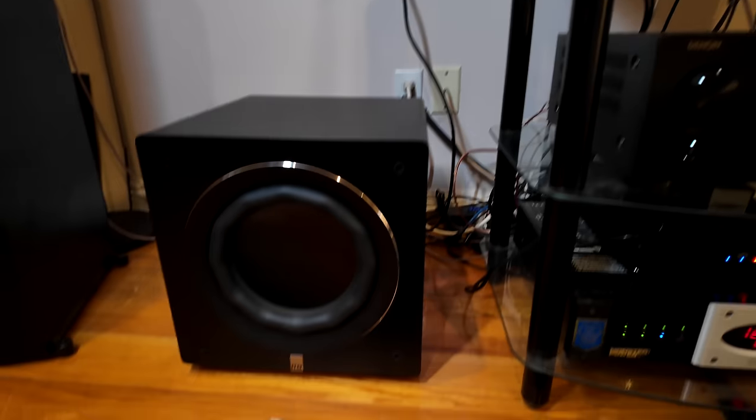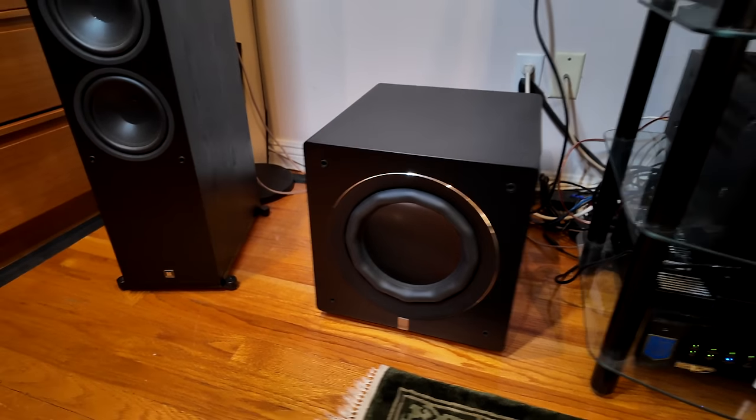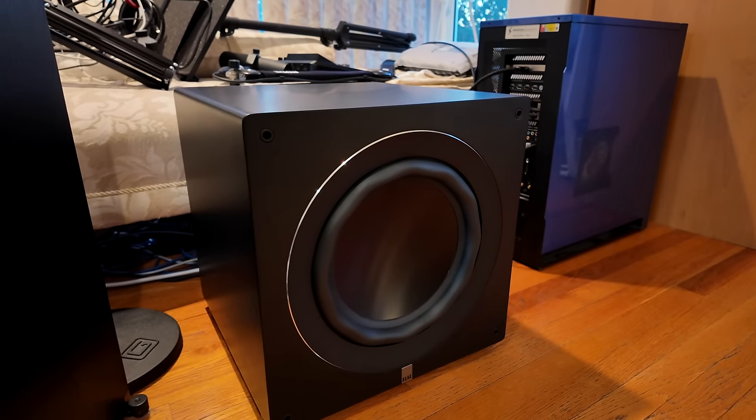You guys have been looking at the subs sent over for review by ELAC. This is the RS500 10-inch subwoofer, and over here we have the RS700, which is a 12-inch subwoofer. Both of these are great, but they are a little on the pricey side. The equivalent to the RS700 would be the SB3000 by SVS. Joe measured both of them and they're pretty much identical in performance. Right now with the sale price, the ELAC is pretty much the same price as the SVS.